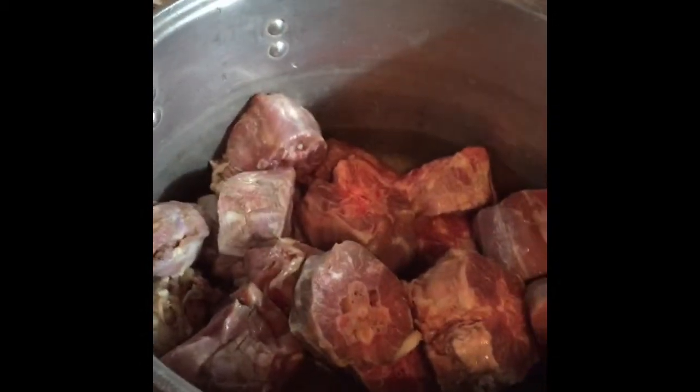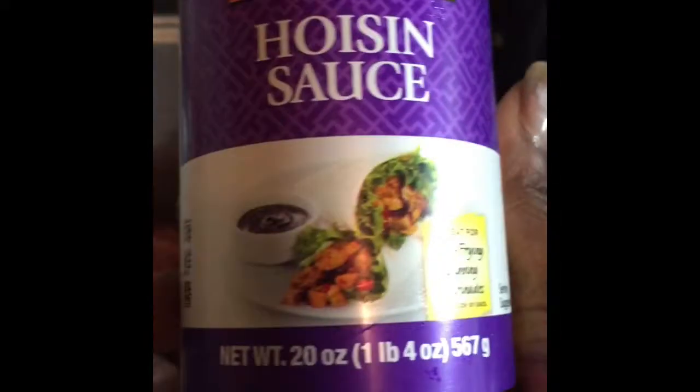Here I have my turkey necks. I get two bottles of the marinade that I use — I love this stuff, it's great for stir-frying, dipping, and marinades. I place a little bit of marinade in the container first, then start dropping my turkey necks in. Then I put the marinade on top — really the whole bottle — and shake it up. I marinate them for like a day or two.